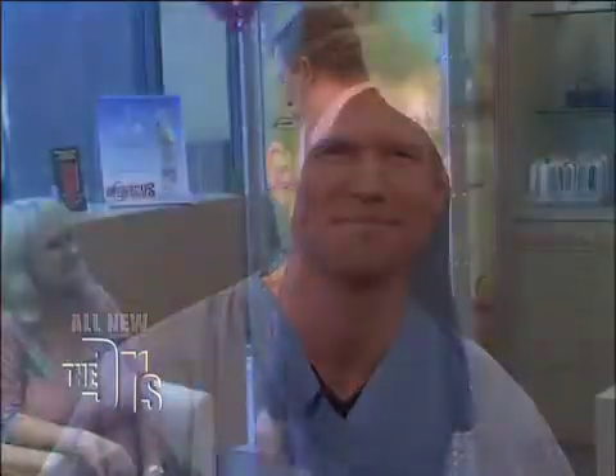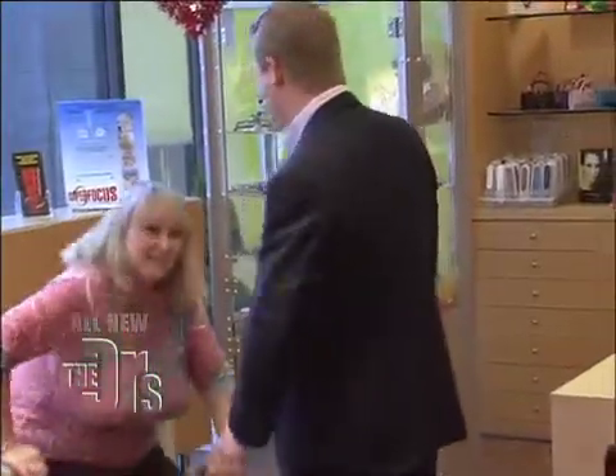Now we're gonna move on because the next bad habit we're looking at has to do with your eyes. Are you doing this right now? Well here's how to stop. Come on back, we're gonna do a little eye exam.